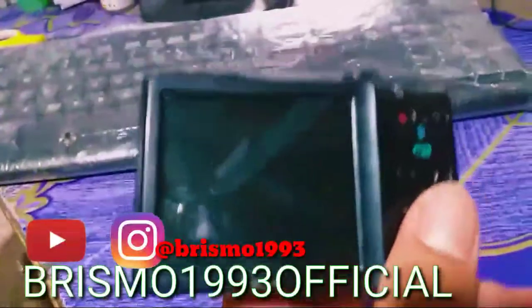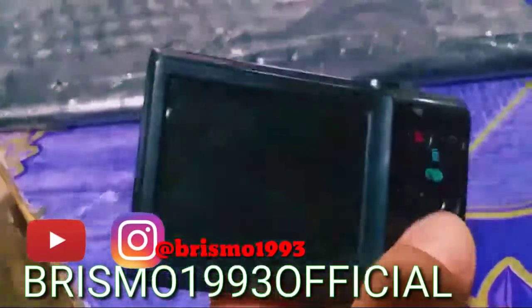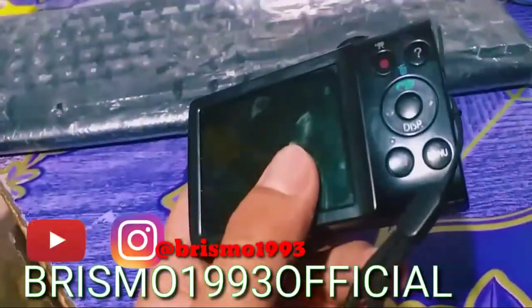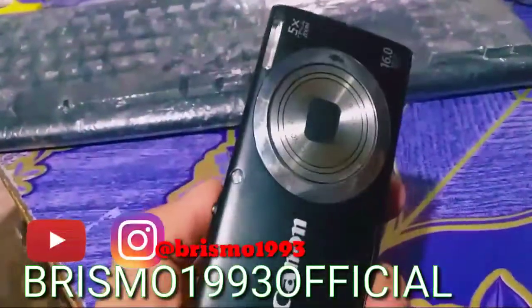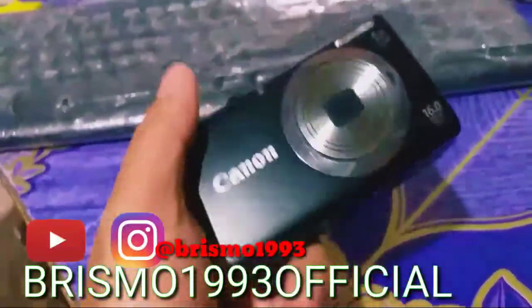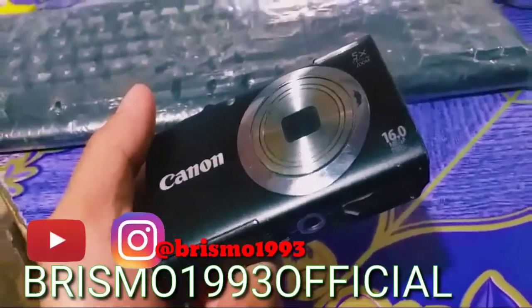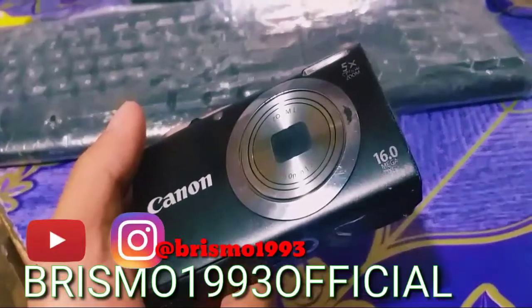Dan bagi kamu yang lagi pemula seperti saya, pemula di YouTube, ini sangat membantu untuk pembuatan video. Karena ini udah lumayan bagus ya guys, mendukung 16,0 megapiksel dan 5 kali zoom.